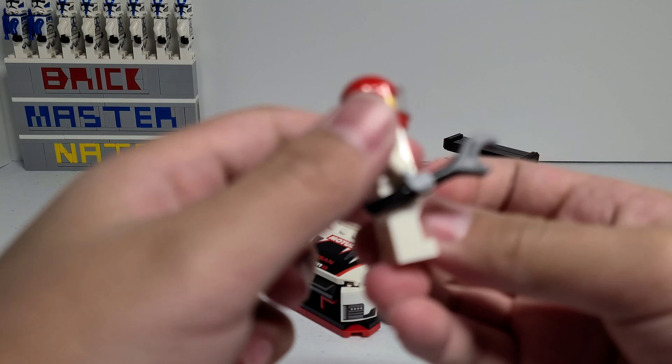Now let's take a look at the car. This was a very, very nice build. There were a ton of unique building techniques and there were also many, many stickers in the set. On the side you can see most of the stickers. There are some on the front as well and there's even a couple on the back.